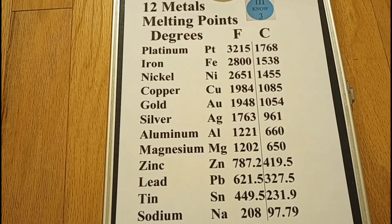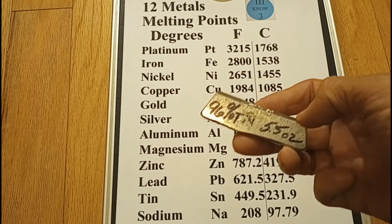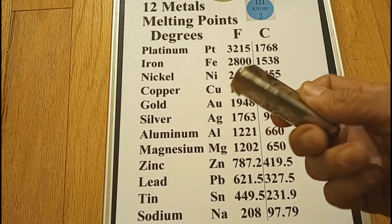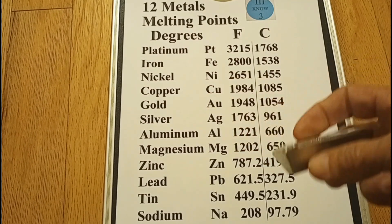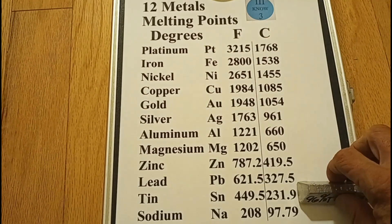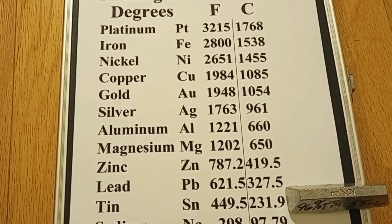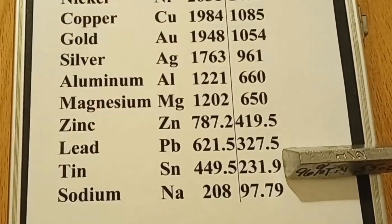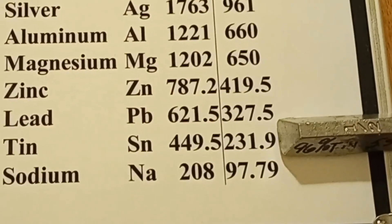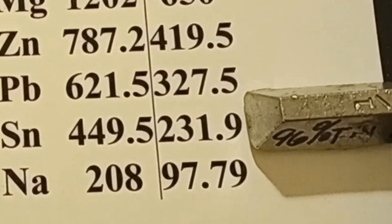This is a list of the melting points of 12 metals that I'm focusing on. Down near the bottom you'll see tin. It melts at 449.5 degrees Fahrenheit, or 231.9 degrees Celsius. I actually bought this ingot off eBay for about 10 bucks. It's about 5.5 ounces, or roughly a third of a pound, and it's supposed to be 96% tin.